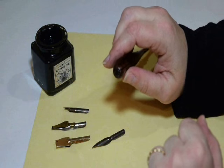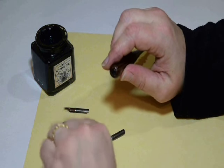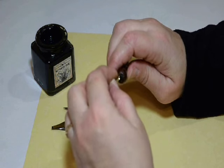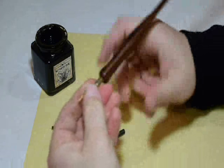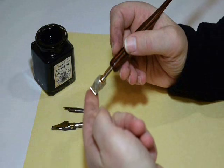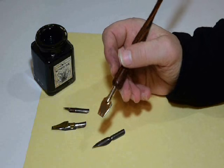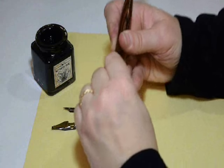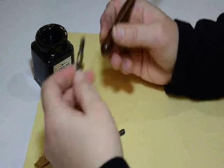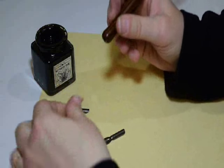Most of the nibs that you can purchase in the United States are all a standard size — they have the same size shank, so you can swap them in by aligning them on that curve and sliding them in. For example, this is a very broad tip; you would use this to do very large scale writing, like if you were doing posters or something like that. And here are some other types of tips — they all just slide in so you can exchange them.